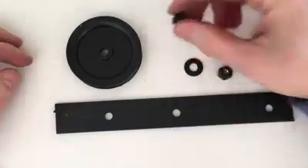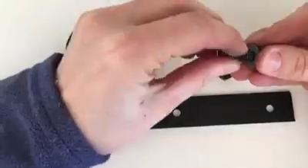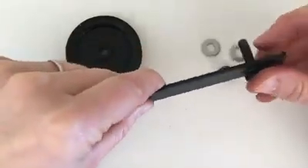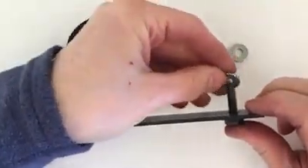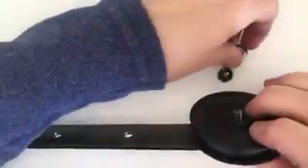To put your hardware together, thread a quarter-inch washer onto a one and a half inch hex bolt, then the flat bar, another washer, your pulley wheel, another washer, and then a locking bolt. Now your hardware is ready to attach to your door.